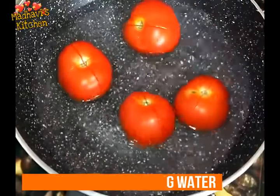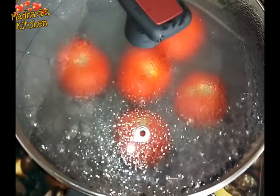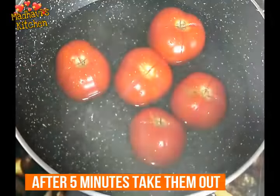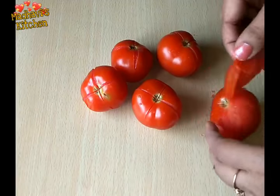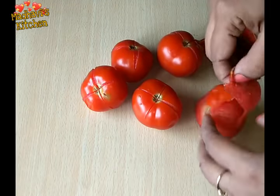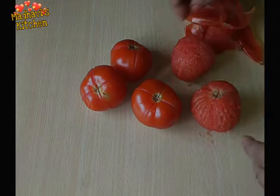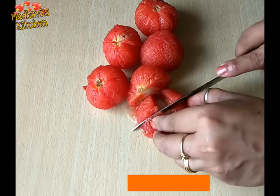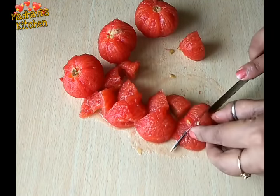We will boil the tomatoes for 5 minutes. After 5 minutes, we will take out the tomatoes and let them relax a little. Now we cut the tomatoes in a bowl, then transfer them into a pan.